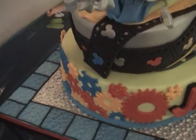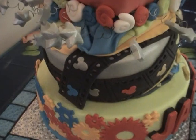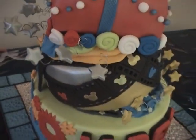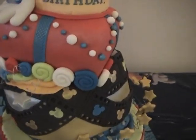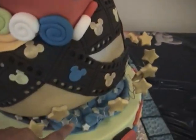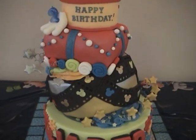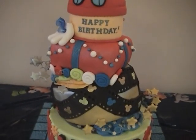The cake has Mickey Mouse gears going all around, and film strips with the Mickey Mouse silhouette of his head. I put two wedges — one on this side and one here — just to make it look a little more whimsical.